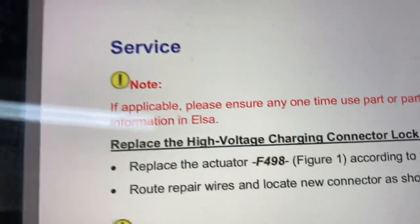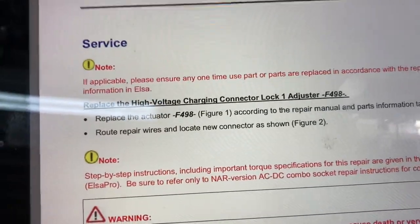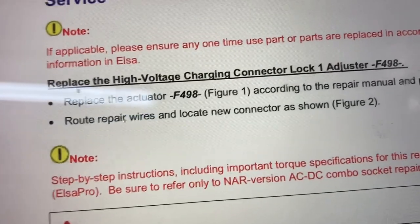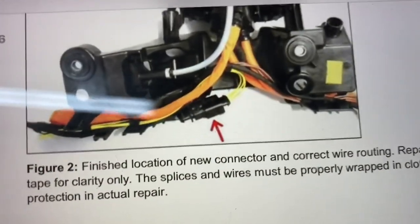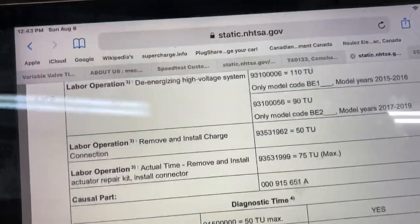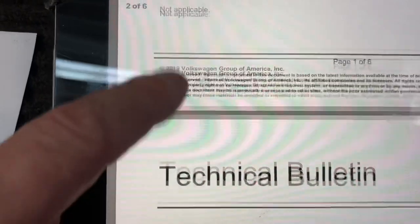The technical bulletin says to replace the high voltage charging connector lock adjuster, the F498. At first I didn't know the name for that lock - the technical name is the charging connector lock adjuster. The actual part is the F498. What the bulletin wants you to do is cut these yellow wires and splice a connector to replace that little part separately. The bulletin number is 93-1901.